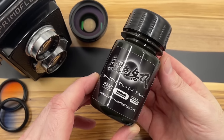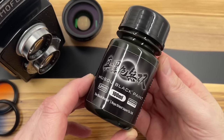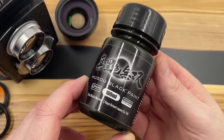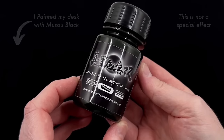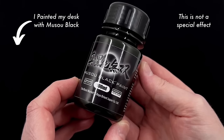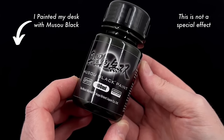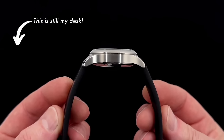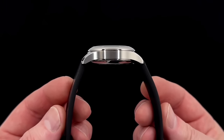I've got something very unusual to show you in today's video. Have you ever heard of Musso Black? There's been a lot of YouTube videos made exploring the very unusual properties of a very, very black paint called Musso Black. It's so black, everything painted with it just looks like a silhouette — even outside in broad daylight, you see no detail whatsoever.